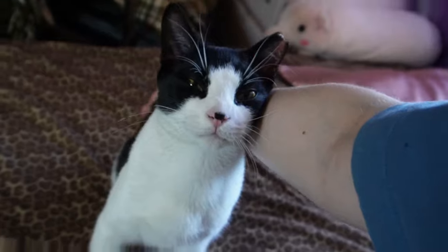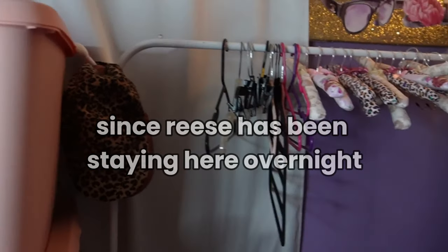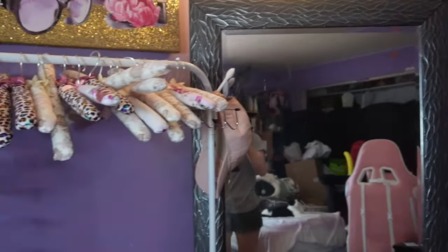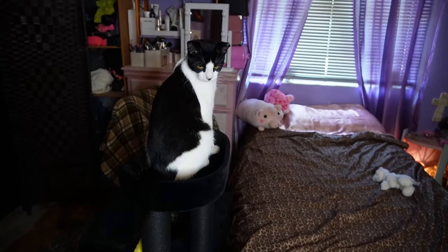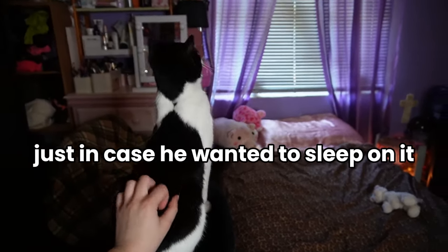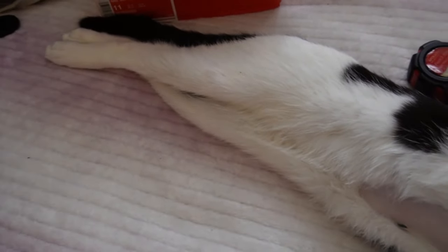I do need to cat-proof my room because my cat, Reese, lives with me. I'm starting off with this area — it got a little bit messy since Reese has been staying here overnight, but now that he's calmed down a bit and he has been sleeping with me, it's so cute. I also want to mention that Reese is sick — he's not really in the beginning of this video because he is resting, but I want to let you know he is better and doing okay.